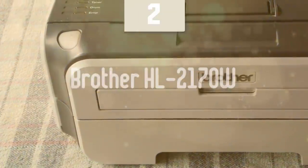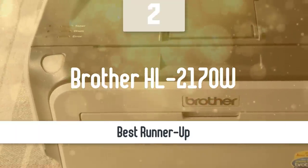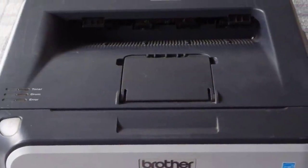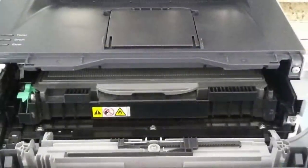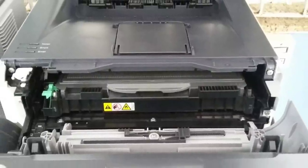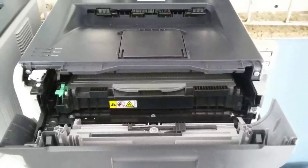Before we talk about the best model overall, let's look at the runner-up for this list. The runner-up is the Brother HL2170W, which is another inexpensive laser printer that delivers fast performance, small footprint, tons of connectivity options, and so much more. It's best suited for home offices and micro offices, but can handle much more than that if the need arises.